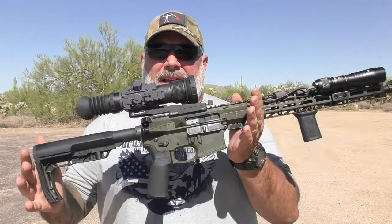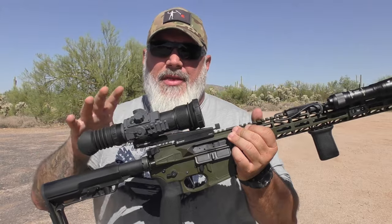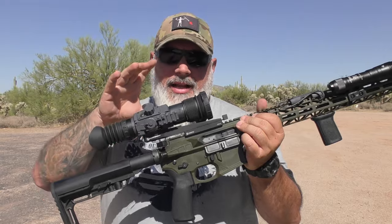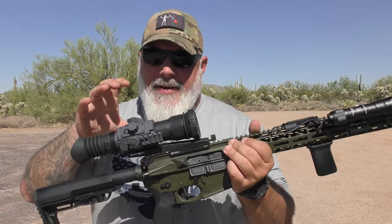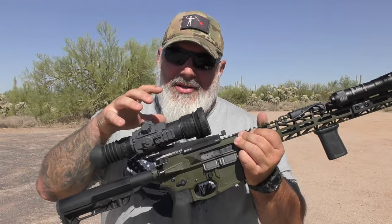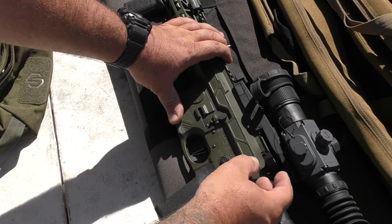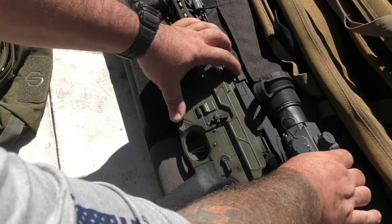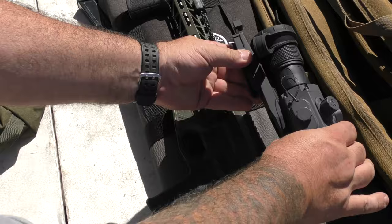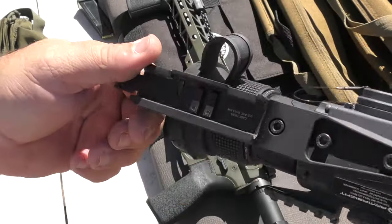The first thing I want to get into is the mounting solution. You're going to find a common theme throughout this scope, and that is usability — Armisite left no stone unturned as far as making this scope very intuitive and easy to use, and that includes the mounting solution. As you can see, it has a sort of cantilever mount built into it and it mounts very differently than what you're probably used to.